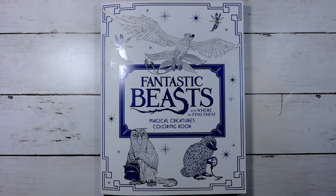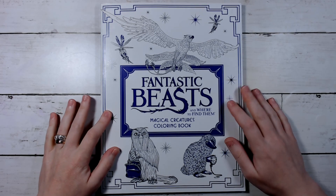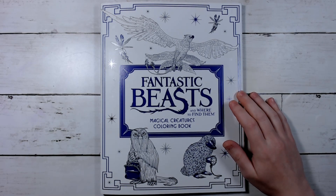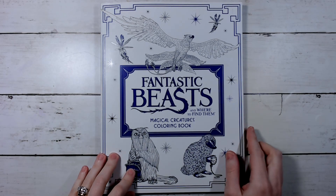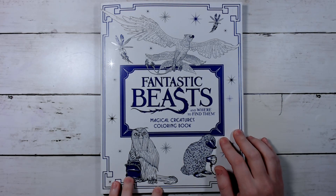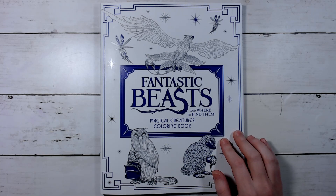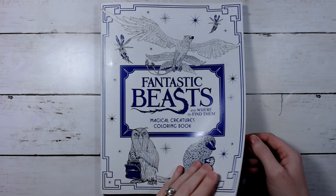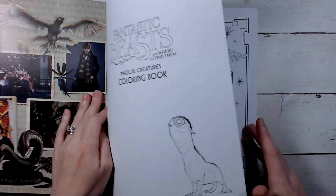Hey guys, how's it going? Welcome back to my channel, or if you're new, welcome! Today I am doing a flip through of this Fantastic Beasts and Where to Find Them magical creatures coloring book. It is really cute and I will leave a link for it down below in the description in case you want to check it out. So I'll just hop right in.